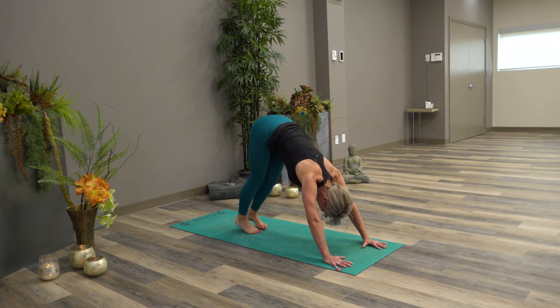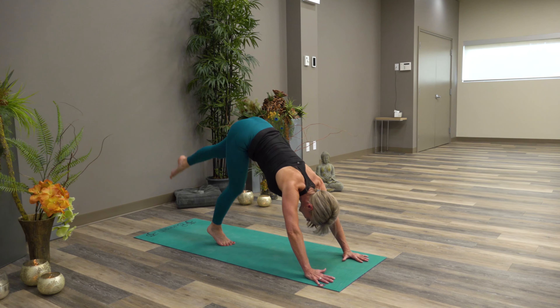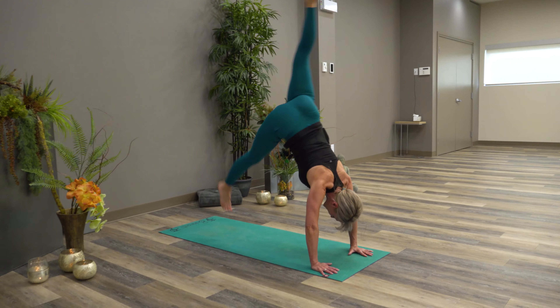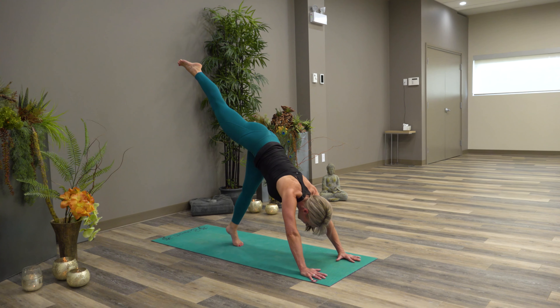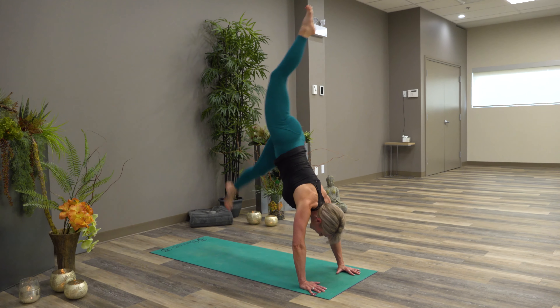Now we'll do one more little drill — with the legs straight. This is going to act as kind of a lever, and the bottom leg is going to be bouncy. Bounce, bounce, bounce. Let's try the other side — this leg is stiff. Connect foot to core and bounce, bounce, bounce.